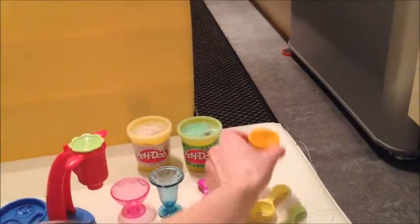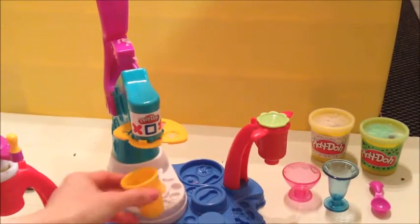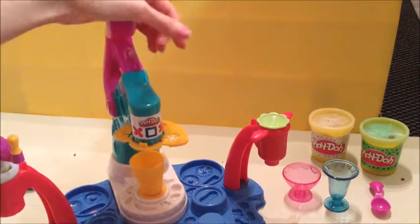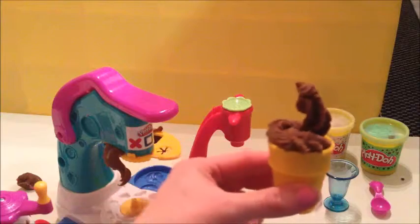Now let's make a chocolate ice cream! Let's have one of my ice cream cones, put it down here, and give it a little puff of chocolate ice cream.